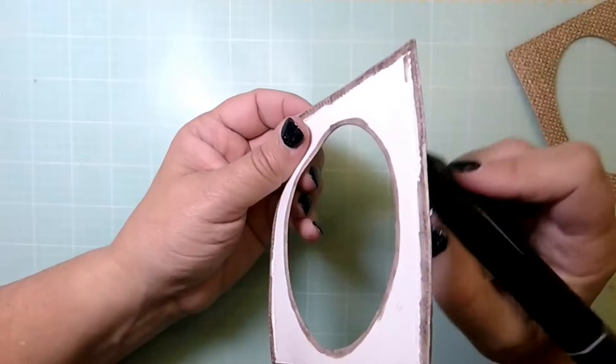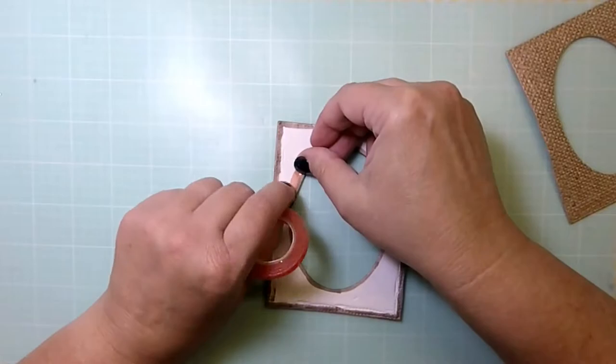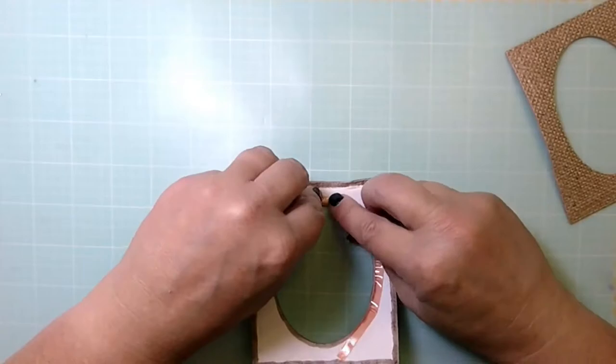Here I'm taking that white fun foam and using BG4 to edge the white space and the frame, just so that if any of it would show through the oval piece or the burlap piece I'm putting on top, it wouldn't stick out.